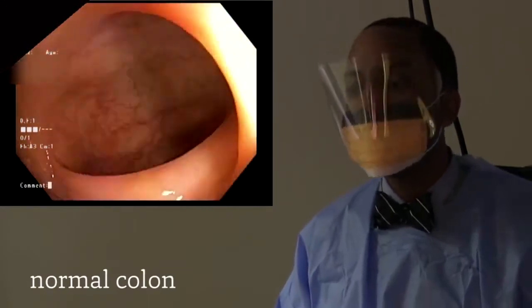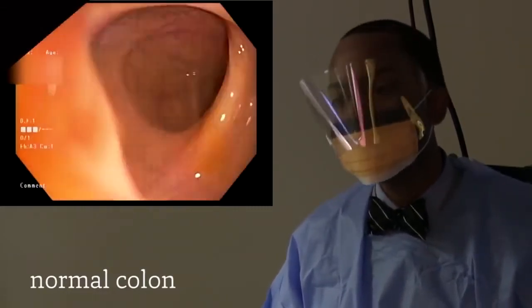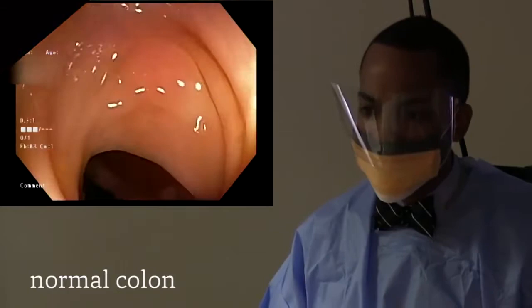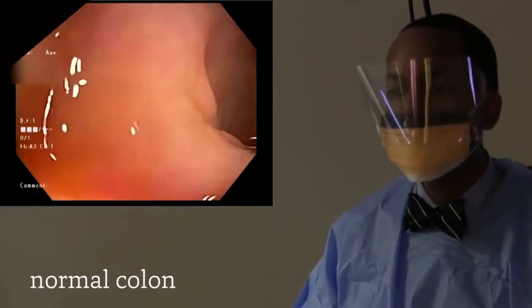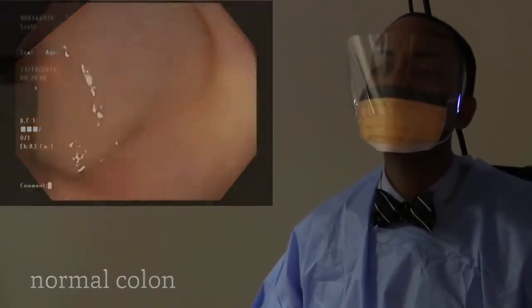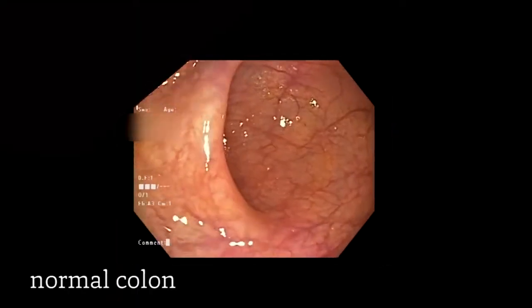We have just transitioned from the descending colon into the sigmoid colon. And from the sigmoid colon, we move back to our starting point, which is the rectum.